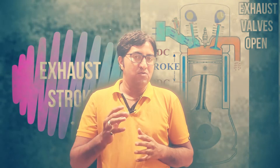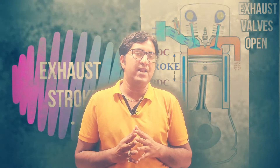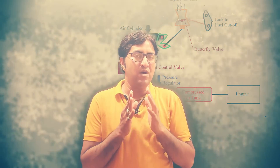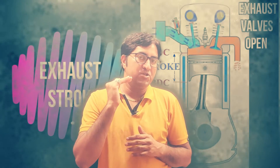In an IC engine, whenever the piston travels from bottom dead center to top dead center, high pressure is generated inside the cylinder. The exhaust valve opens and exhaust gases are expelled into the atmosphere. By partially closing the butterfly valve through the linkage, we prevent the flow of exhaust gases. Only a small amount of exhaust gas escapes into the atmosphere, and the remaining gases inside the cylinder create back pressure on the piston.